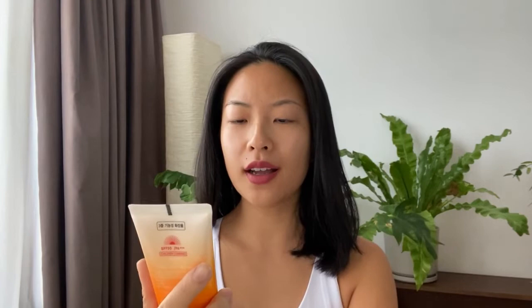This is a sunscreen by Jigott — J-I-G-O-T-T — and it is currently costing just under $7.50 US on full price on YesStyle. It's a really good deal because it is not your usual 50 ml; rather it is 70 ml, so it's a really big bottle. Let's go ahead and try it.